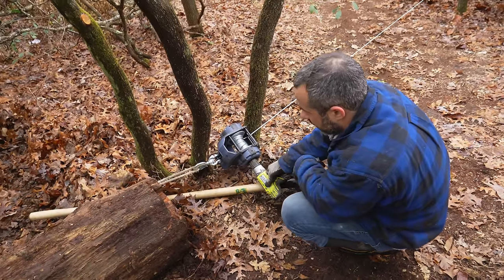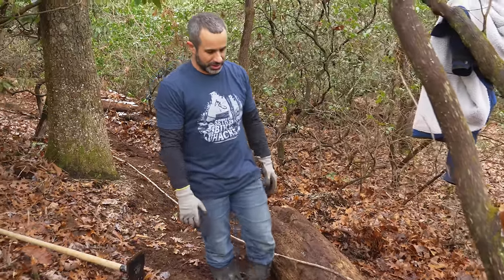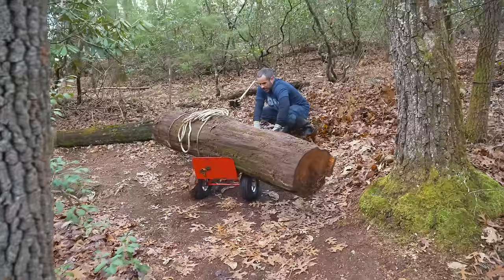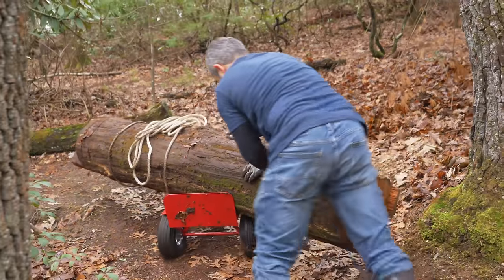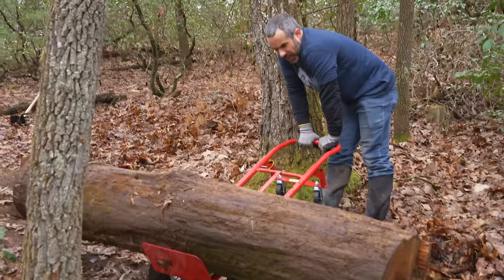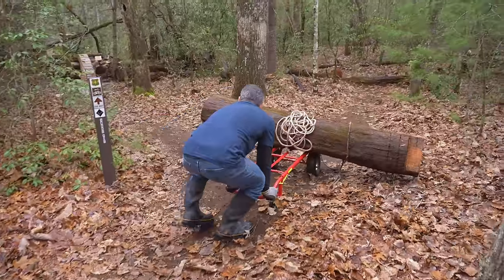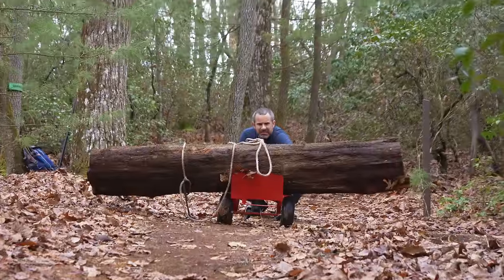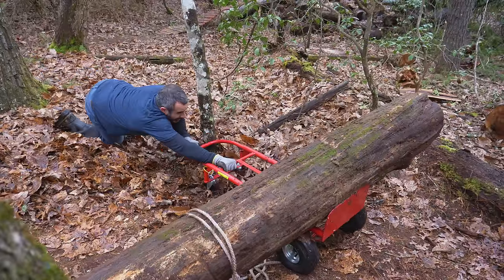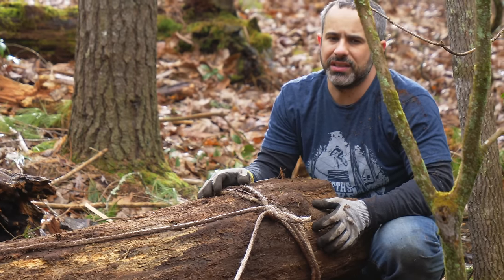All right, I'm gonna have to do this the old-fashioned way. Channel your inner grandpa. I can't believe how this is actually working right now. I wonder how many people are going to unsubscribe today — like, why am I watching this idiot? Am I gonna have to winch this thing the entire way down the trail?